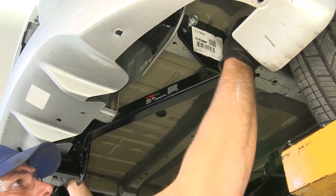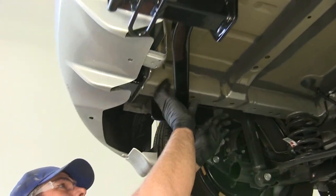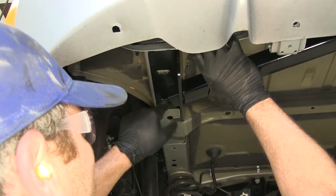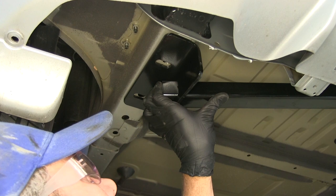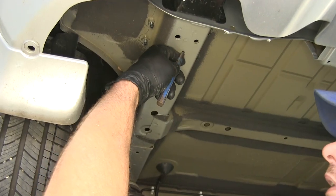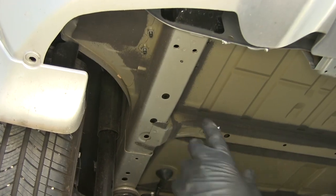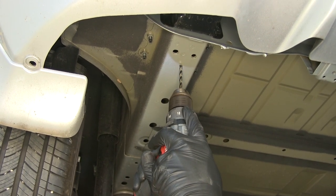Using the exact same bolts, we're just going to thread those back in. Here on the driver's side, our forward hole lines up okay, but there's no existing hole for the rear attachment. So we need to mark this location and get our hole drilled right in the middle — mark in the middle and also in the middle from side to side. We'll pull our hitch down, use a center punch to mark that hole location, then get our holes drilled out. We'll start with a smaller bit to make a pilot hole and then enlarge it up to the 7/16-inch diameter we need.